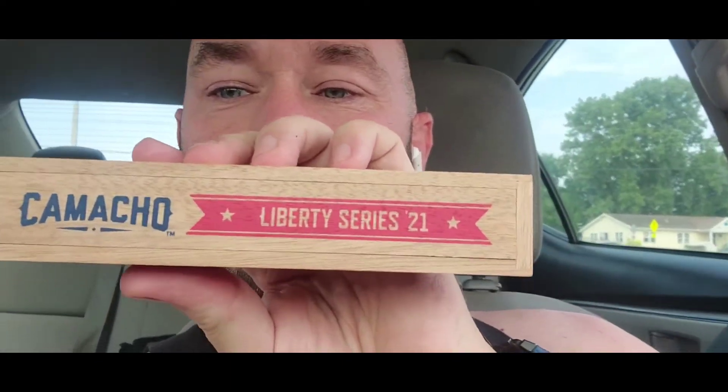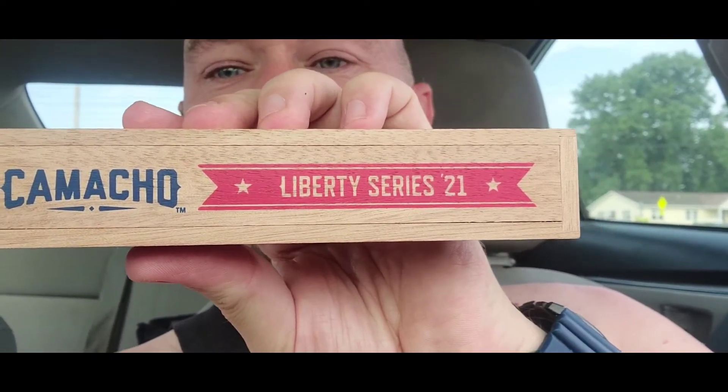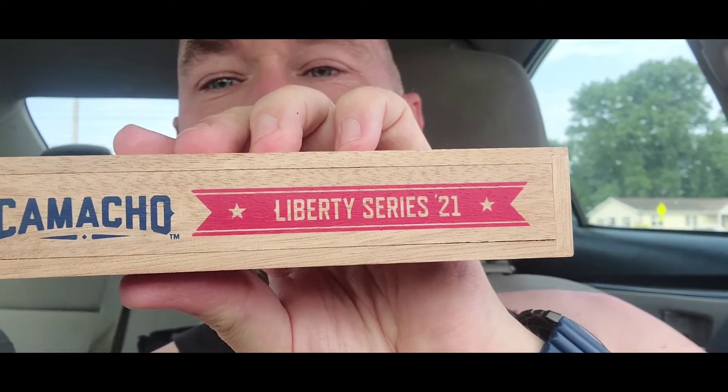Let's get started. We got that Camacho Liberty Series 2021. Special thanks to Lavender Mexican Don — it was a great thing you did with me at the cigar shop last night, finding these.